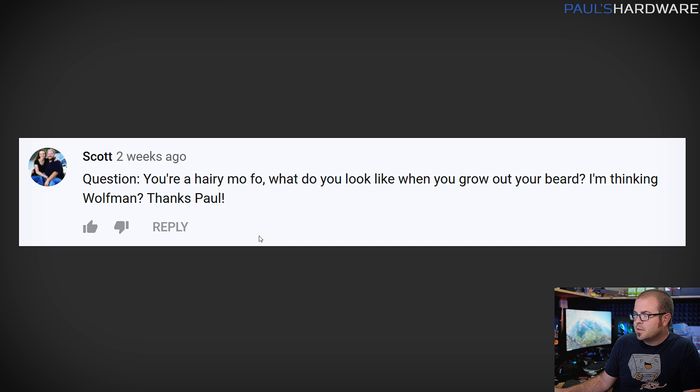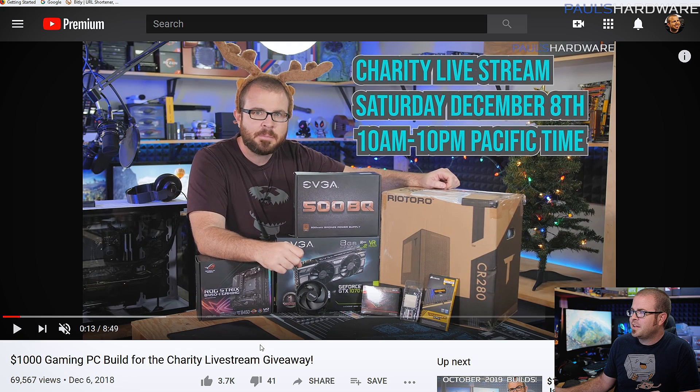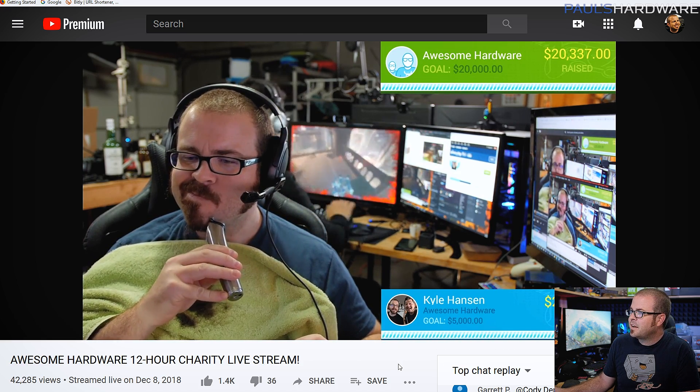The final question is from Scott, who asks what I look like when I grow out my beard, calling me a hairy guy and suggesting I might look like Wolf Man. I am indeed quite hairy — lots of arm hair — and sometimes I deal with it, other times I let it grow wild. Since it's October right now and November is coming up, you're in luck because I've grown my beard out every November for the past couple of years. Related announcement: we're doing another charity live stream this year, similar to 2018, and at the end of last year's stream I shaved off the beard live on camera.